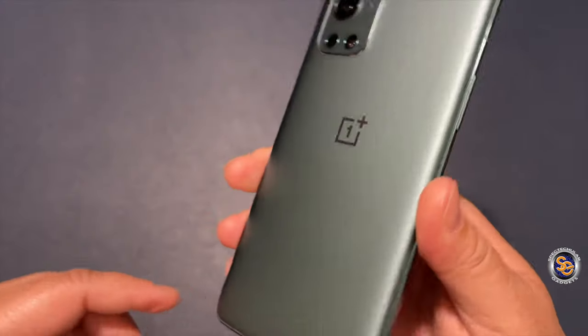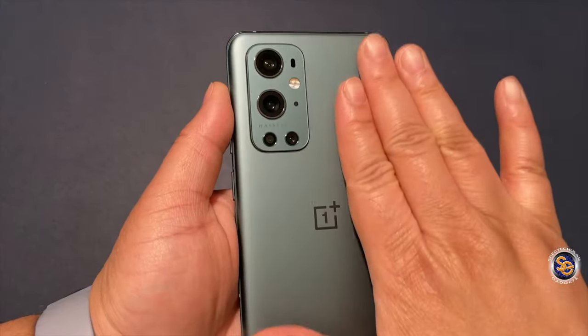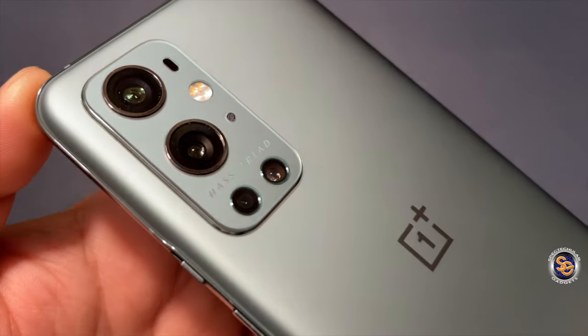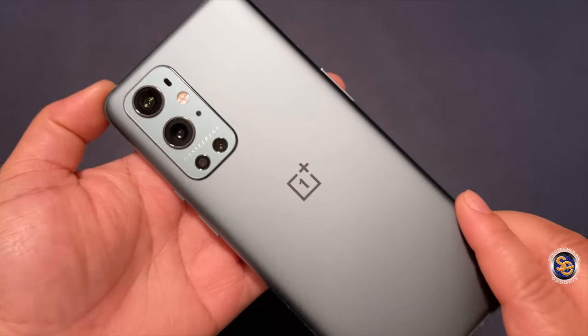And here we are taking our first look. Pine Green is definitely on the scene. This is a very nice feeling device, very good looking. You won't have much fingerprints at all due to the matte back. You have Hasselblad branding near the camera area.